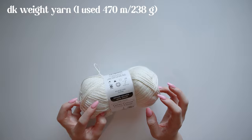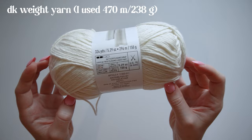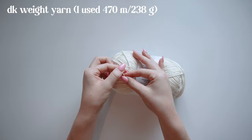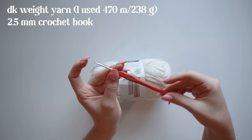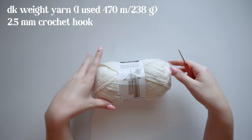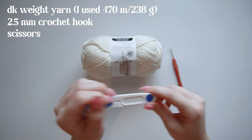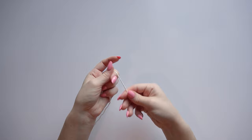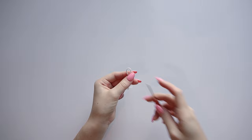For materials, you'll need some DK weight yarn — I like the Loops & Threads cream cotton yarn. Even though the label says weight 4, I find it thinner, so I recommend DK weight for this pattern. You'll also need a 2.5mm crochet hook, scissors, a darning needle to weave in ends, and a tape measure to make sure you're making the right size.